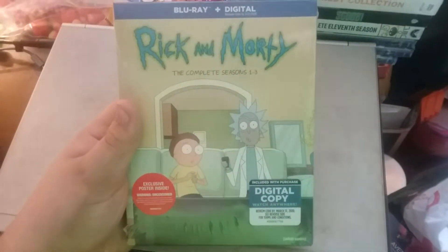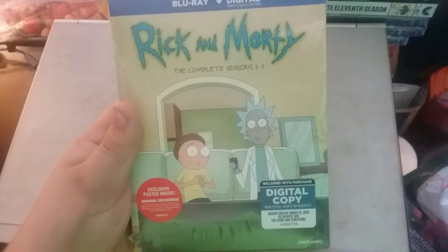The next Blu-ray that we have is Rick and Morty: The Complete Seasons 1 through 3.